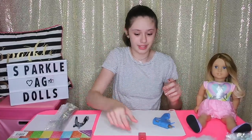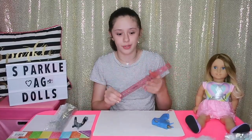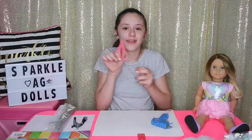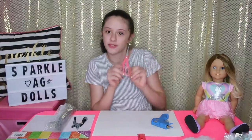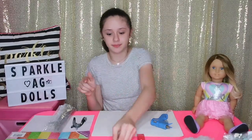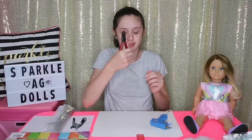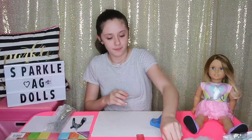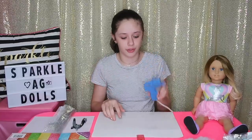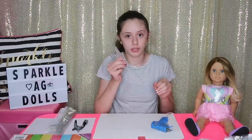You're going to need a ruler — it doesn't matter what type, you just need a ruler. A pair of scissors; I have these really cute tiny ones, perfect for this project since it's for 18-inch dolls. You're going to need a pencil, some clippers, and a hot glue gun or any type of glue. Since I'm using a hot glue gun, I'm also going to need hot glue sticks.